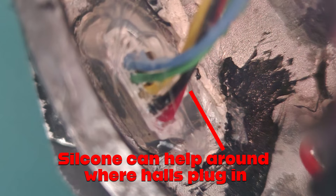You can also use silicone around where the hall sensors plug in, because in my case I damaged the factory seal that goes in there — it's pretty easy to do that when you remove the silicone they've put over the top of it to get at the plug in the first place.